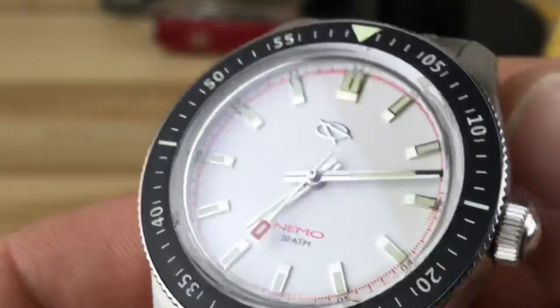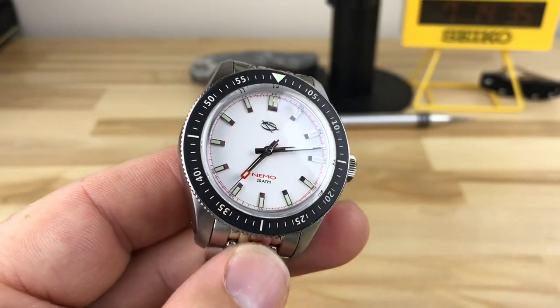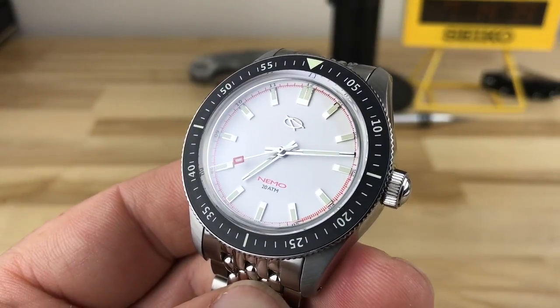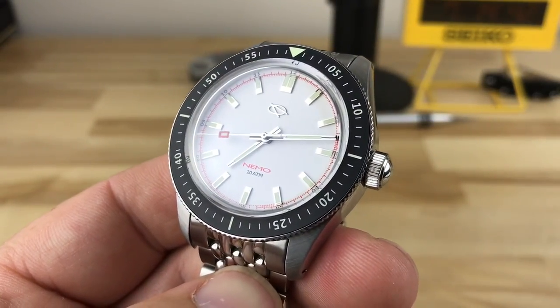Very cool watch. I'm excited to see more from them, and I'm actually going to probably pre-order one of these.